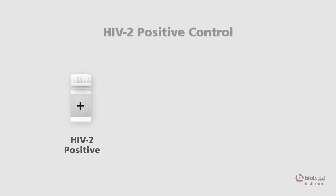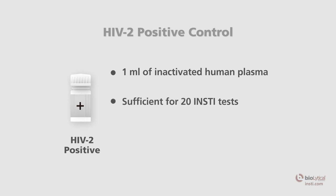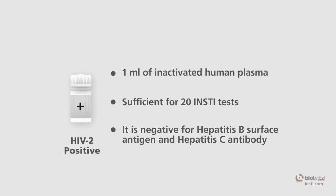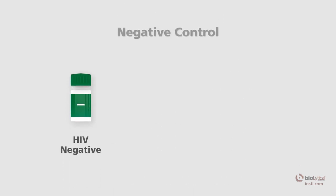The HIV-2 positive control is a white-capped vial containing one milliliter of inactivated human plasma. Each vial is sufficient for 20 INSTE tests. It is negative for hepatitis B surface antigen and hepatitis C antibody.